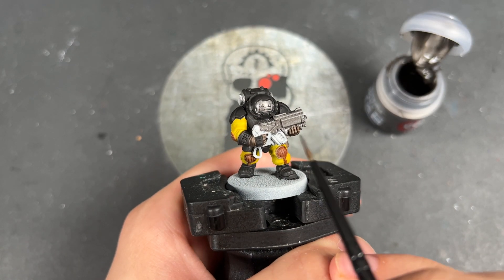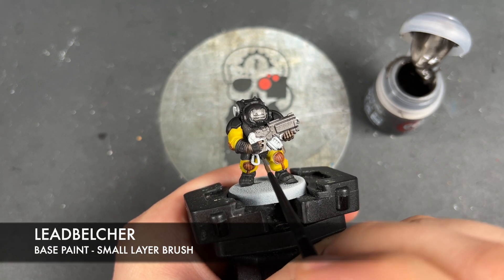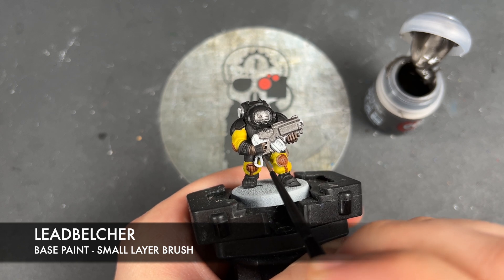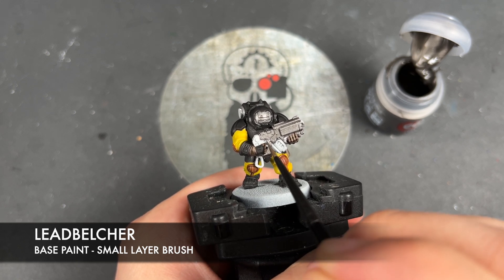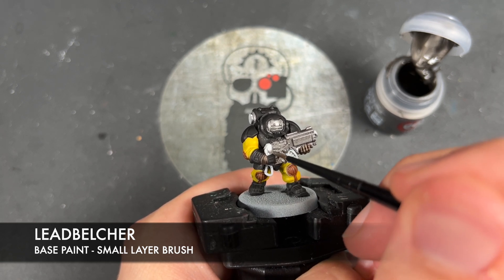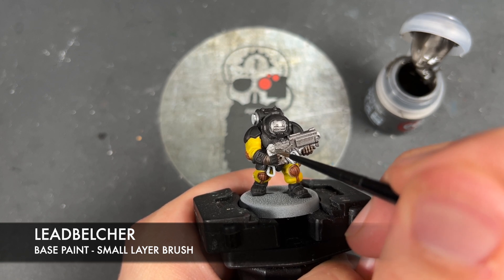With that done, what we're now going to do is we're going to take some thinned down Lead Belcher. We're going to use this to paint in what is essentially our remaining silver details. But once again, on this gun, there's one last thing that we're going to not paint in, and that is going to be the magazine.